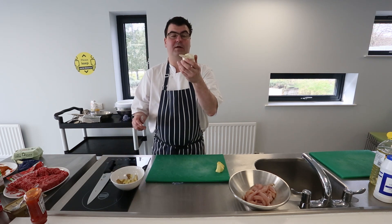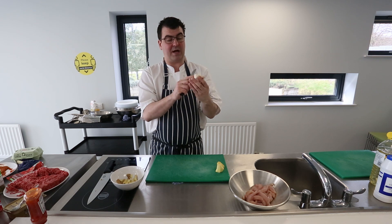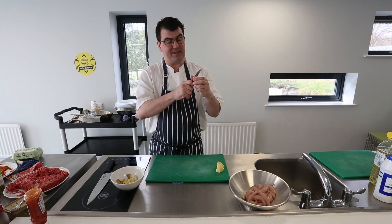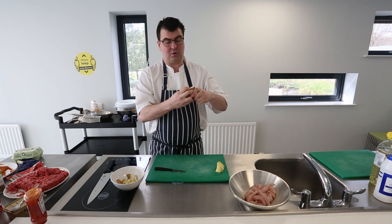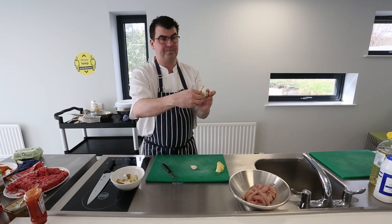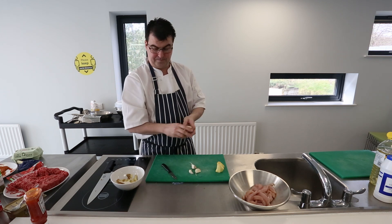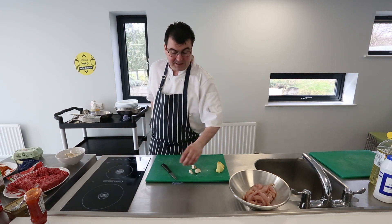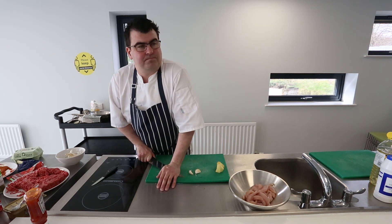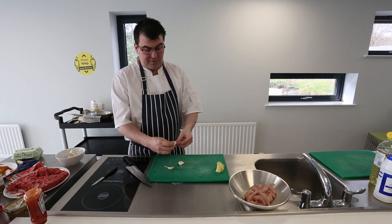Next is garlic. This is a whole bulb of garlic — each individual element is known as a clove. I want about three nice cloves. Just pop my knife in the side and give it a little twist and those cloves will come out. To peel garlic, we take the back of our knife and crush it down until we hear a crunch, and then remove the outer skin. We do that with all three cloves.